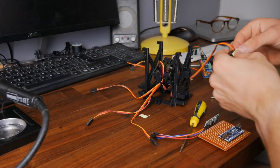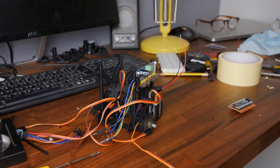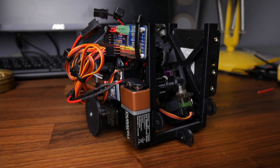It doesn't look great — looks less like a spider, more like a stealth version of one of those yellow rope push cars from primary school. But it works, so it's fine.